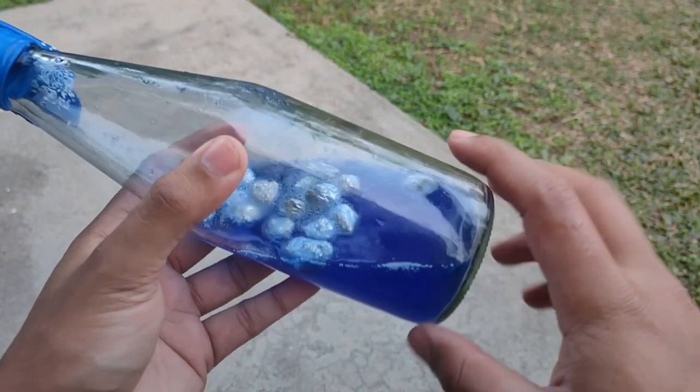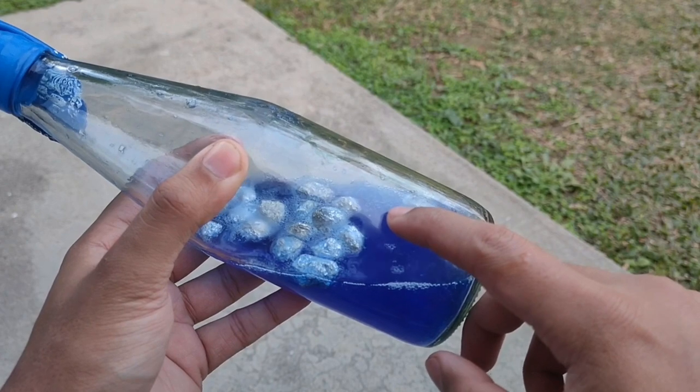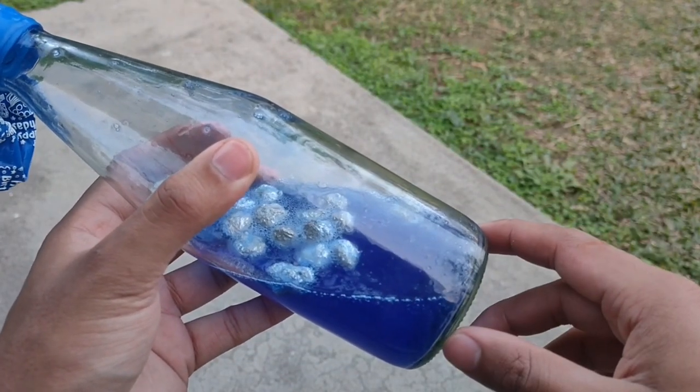The hydrochloric acid present in the toilet cleaner will react with aluminium to release hydrogen gas, which will then get collected in this balloon. Now let's keep it for some time and see how much hydrogen gas we can collect.